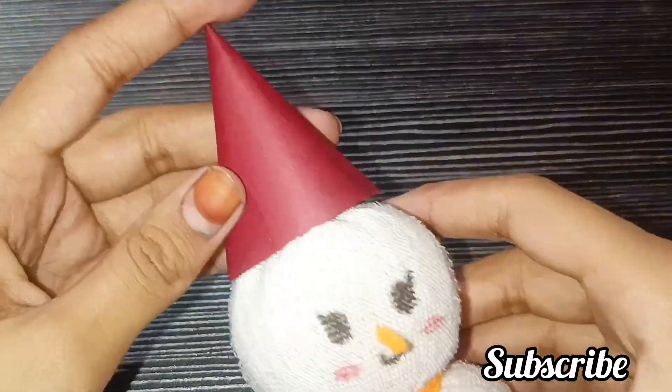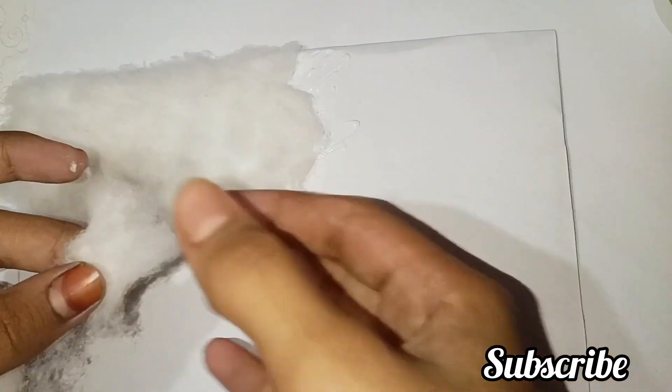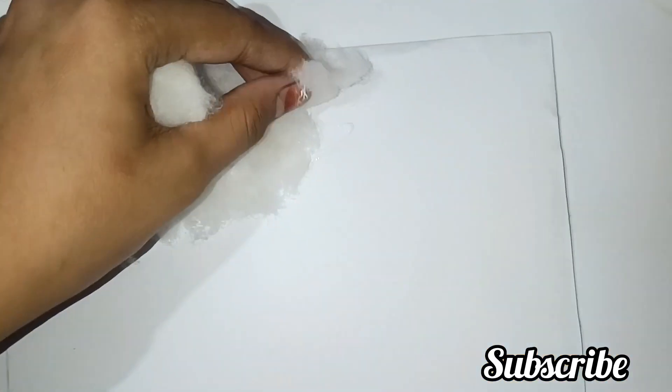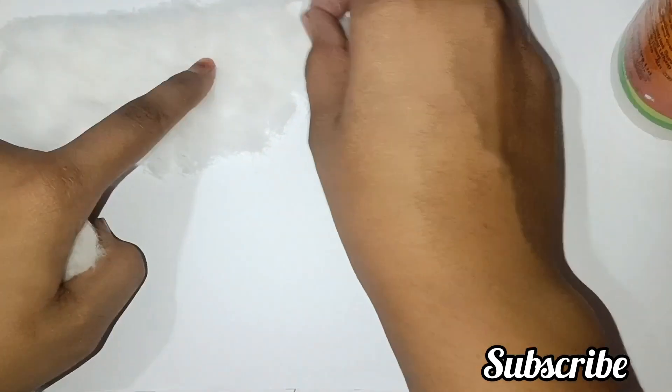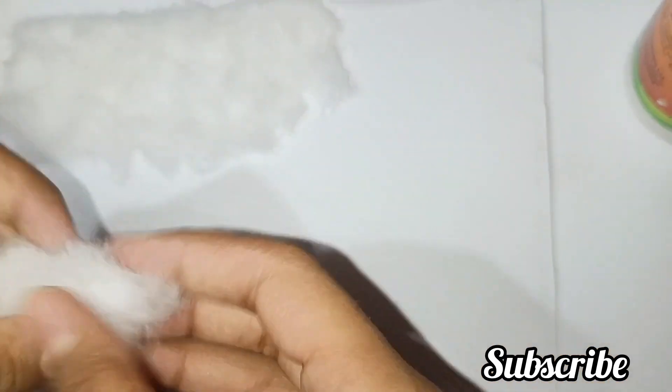I have folded a sheet into a triangle shape, cut it, and glued it to make the hat. You can use glue, a stapler, or tape. Now I have a piece of cardboard — I put a white paper sheet over it and covered it.